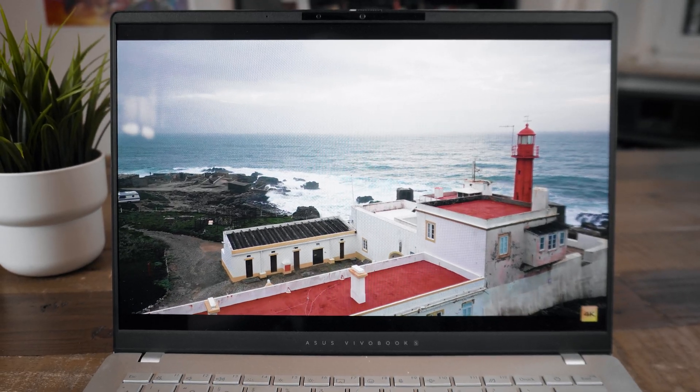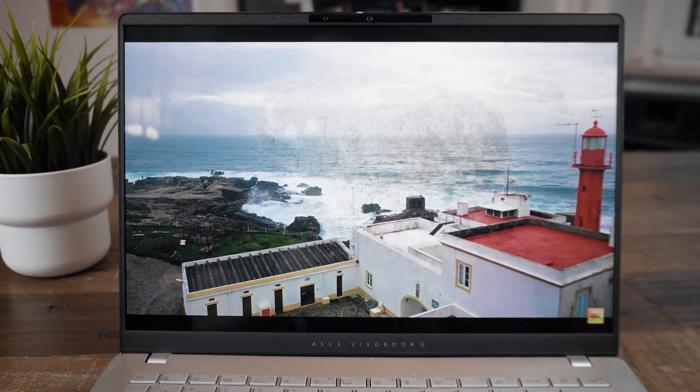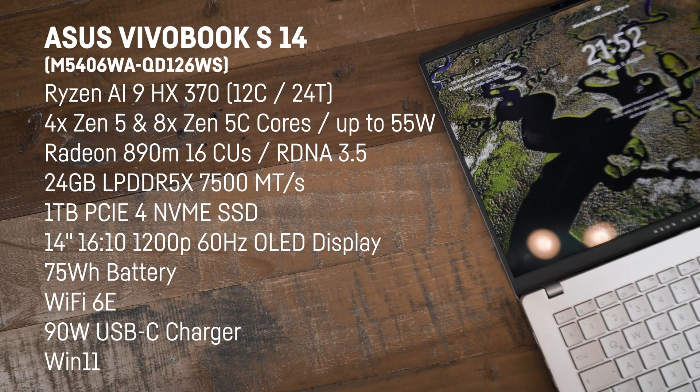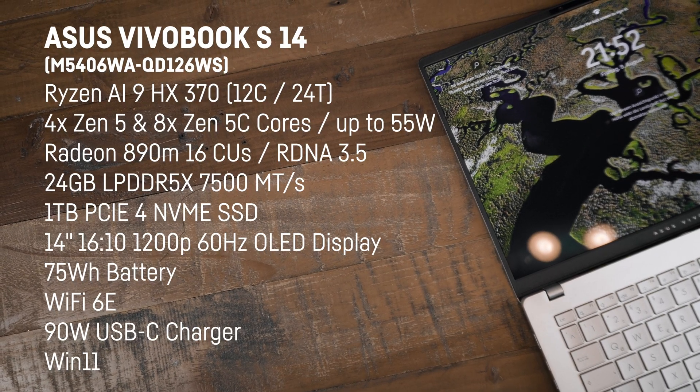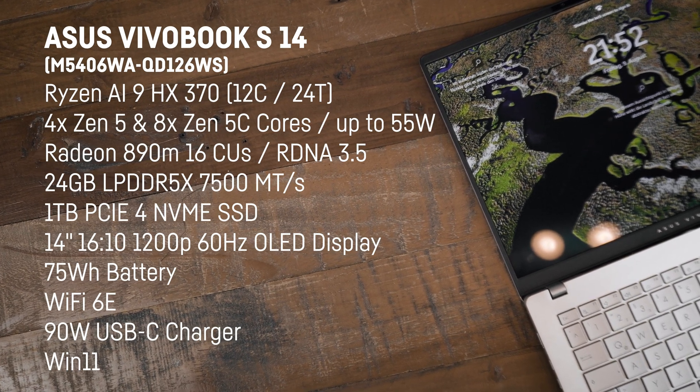It has a 14-inch 16:10 1200p 60Hz OLED display with HDR, though other display options are available. Also included: a 75Wh battery, Wi-Fi 6E, a compact 90W USB-C charger, and Windows 11.